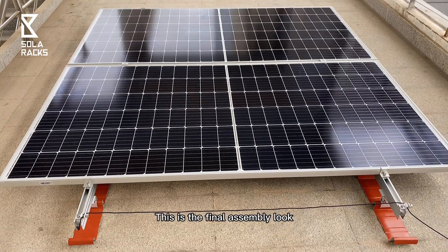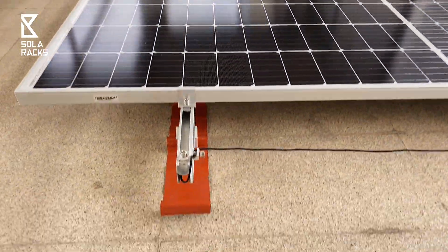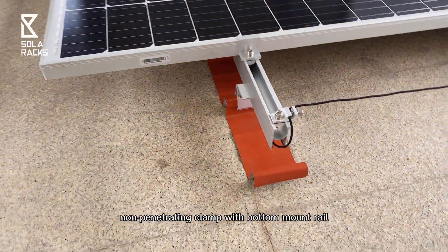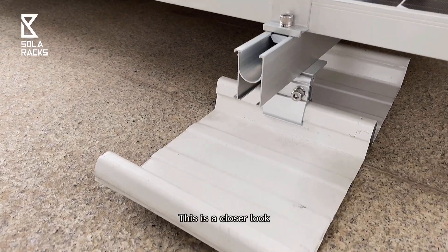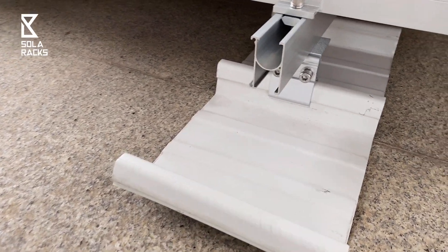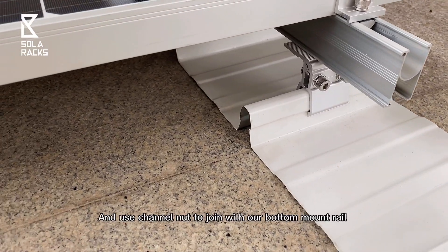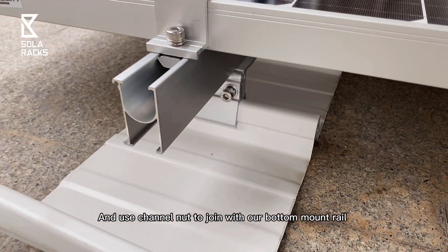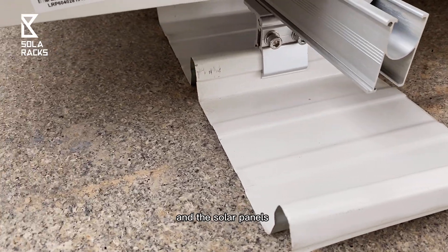This is the final assembly look of the standing seam roof mounting system — non-penetrating clamp with the bottom mount rail. Here is a closer look. From the bottom, it is a standing seam clamp — we call it a claw. It uses a channel nut to join with our bottom mount rail. On top of the rail is a panel clamp and the solar panels.